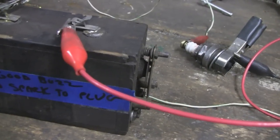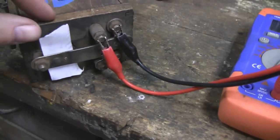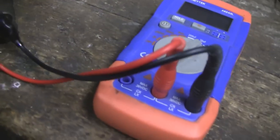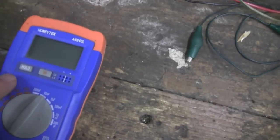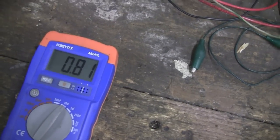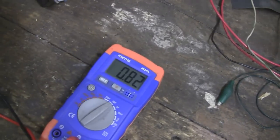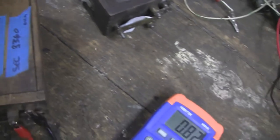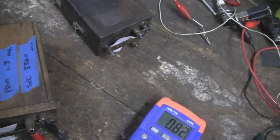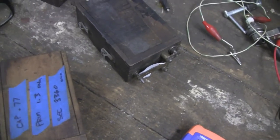I'll take a reading on here with the meter and show you what they should be. Here's the good one — I put a piece of paper between the contacts so they don't ground out, then connected where the capacitor is on the inside. The meter comes up to .82. It's supposed to be around .47, and it looks like at one time this was .77. The capacitor is going bad, but it probably won't go bad for a long time. You've got to remember, some of these buzz coils are 90 years old or more, and capacitors weren't meant to last that long.